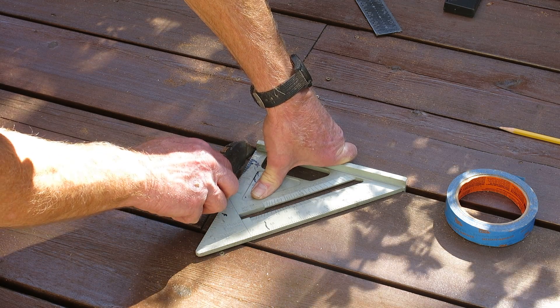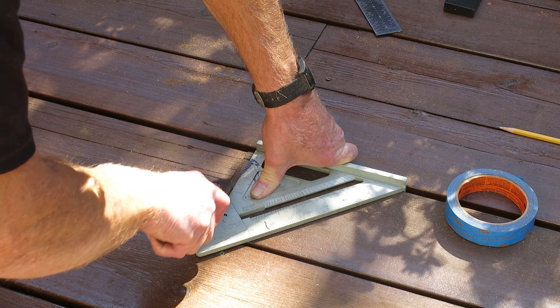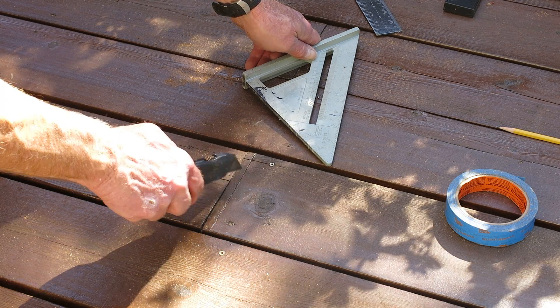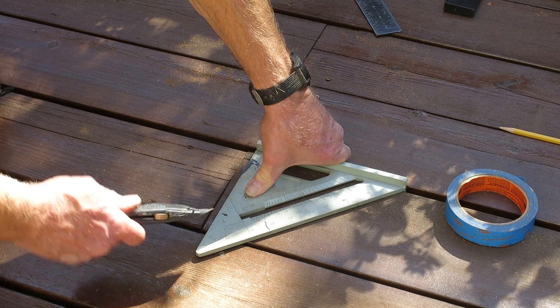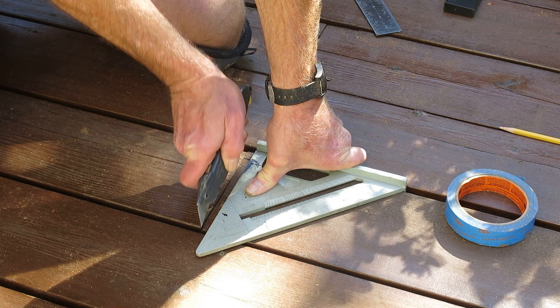After marking my line, I'm going to take a utility knife and score it, because I don't want any splinters flipping off into this part of the wood after I saw. Making this knife cut right here will prevent that.